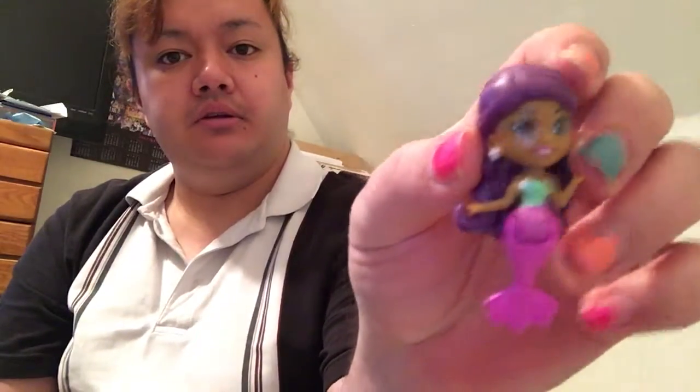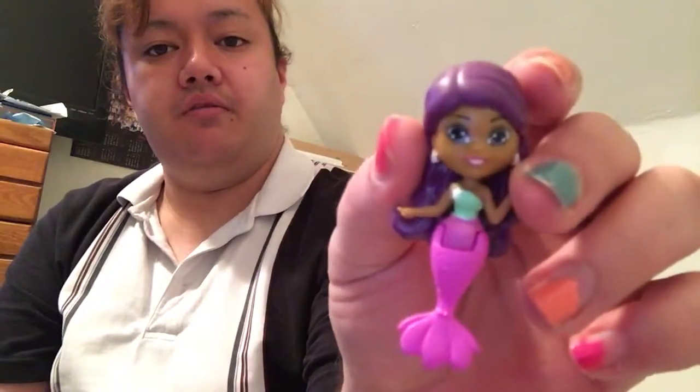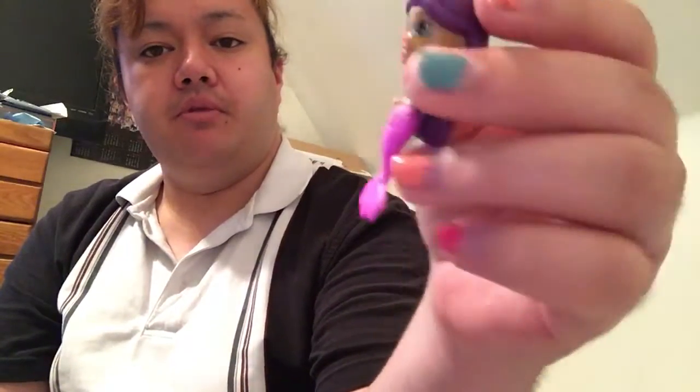Now let's open up the mermaid here. I'm kind of sad that the mermaids only come in the six and twelve packs, but what can you do? Oh wow, she is super cute — check her out. She has adorable star earrings, a seafoam colored top, and a pink mermaid tail. That's super cute. I love these so much.